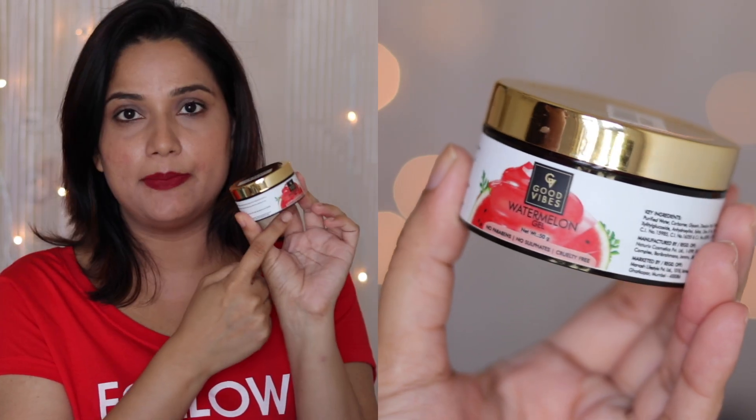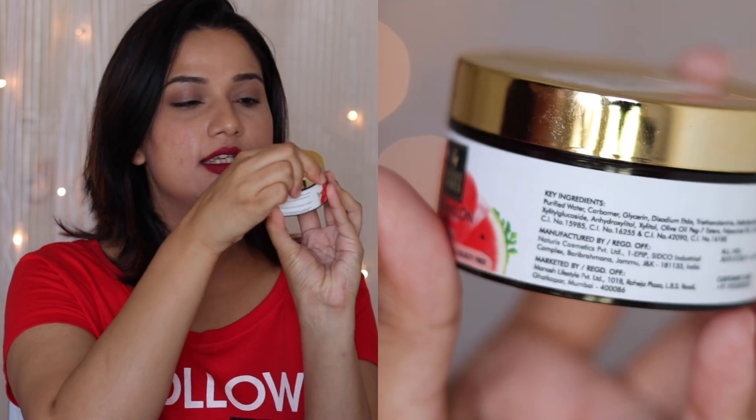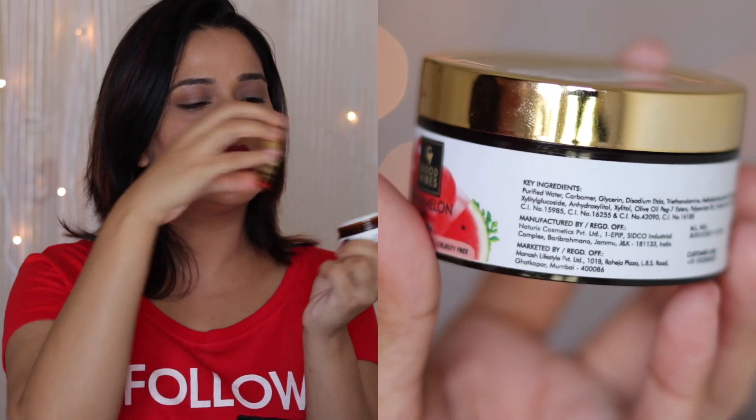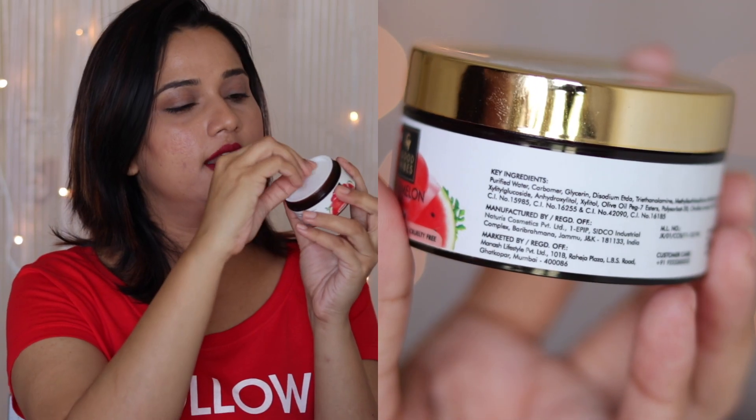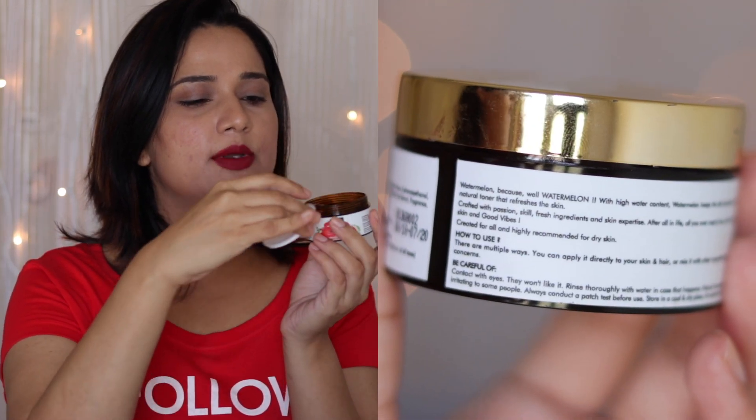The product has no parabens, no sulfates, and it's cruelty-free. It is for all skin types, but highly recommended for dry skin. The packaging is a tub, with a watermelon design. The cap is golden in color, and inside there is a cover which you can remove to access the product.